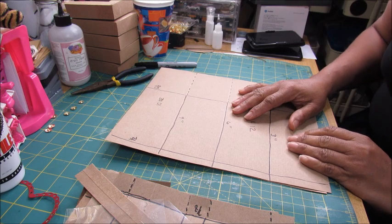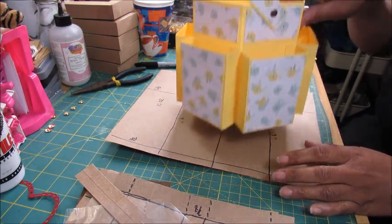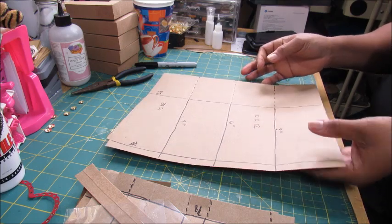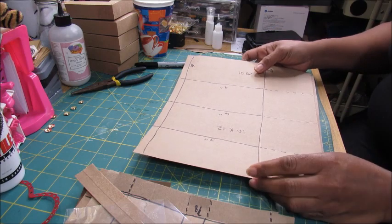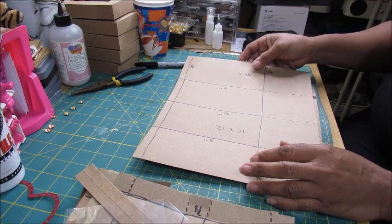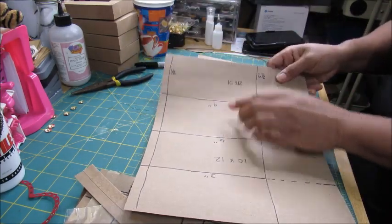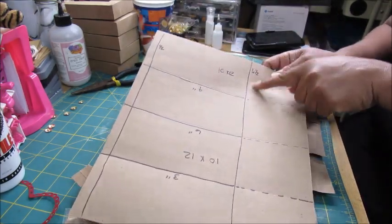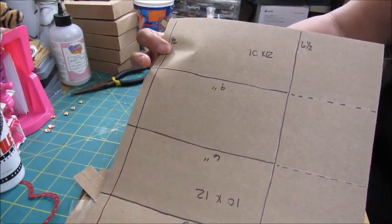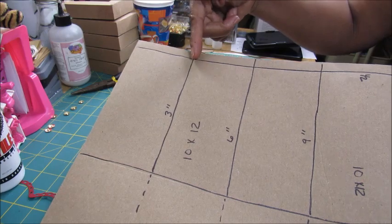The first thing we're going to do is the prep work for the body of the craft caddy. You're going to need two pieces of paper — cardstock or designer paper, it's up to you — cut at 12 by 10 inches. On the 10-inch side, you're going to score at a half inch and at six and a half inches. Then do a quarter turn and on the 12-inch side, score at three inches.